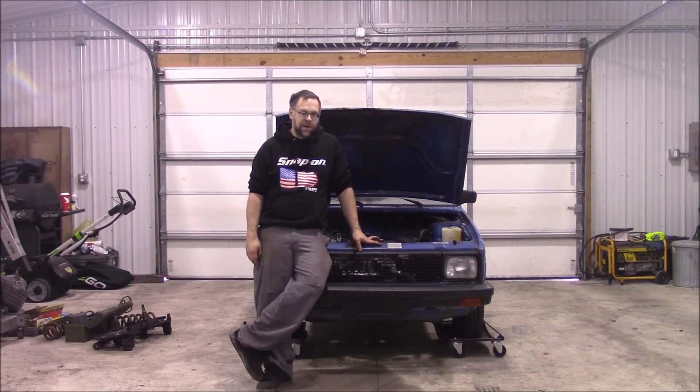This is my 1980-something Yugo, and today we'll start our most ambitious engine swap yet.